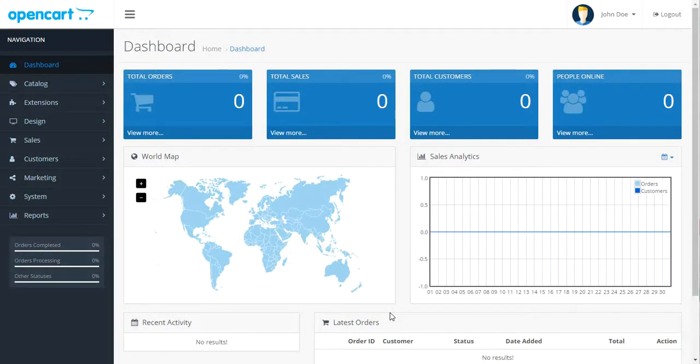Hey everyone, this is Stan with TopEdgeServices.com and I wanted to give you my OpenCart 3.0 review. OpenCart 3.0 is just brand new today — they just sent me an email saying it's out and it's ready. But looking at it right now, I don't think it's quite ready. So you might want to give it a few weeks, but I just want to go through and show you what I found and see what's different about it from OpenCart 2.0.